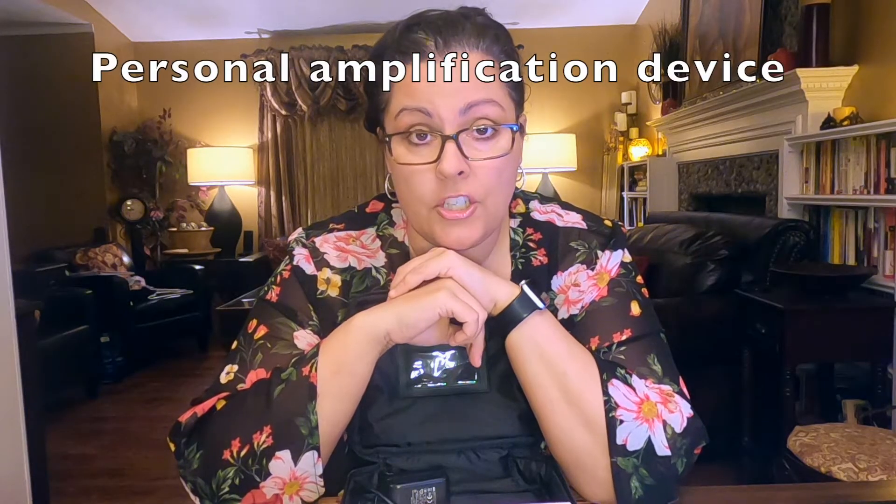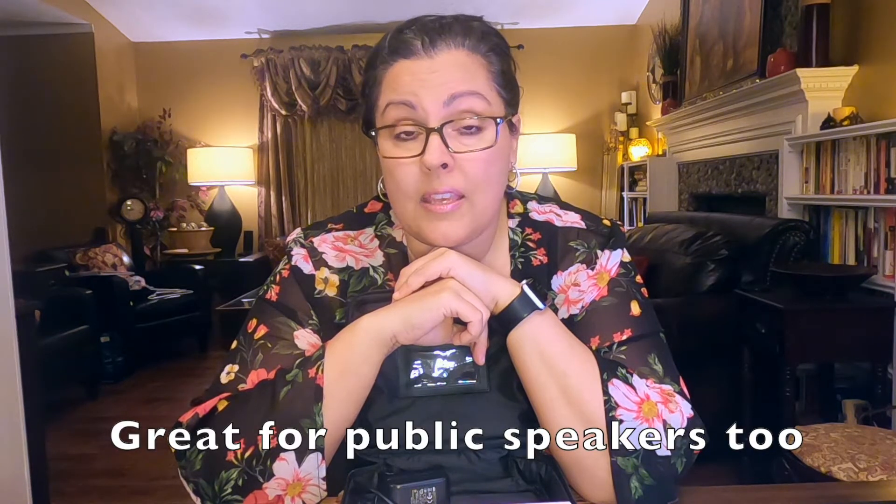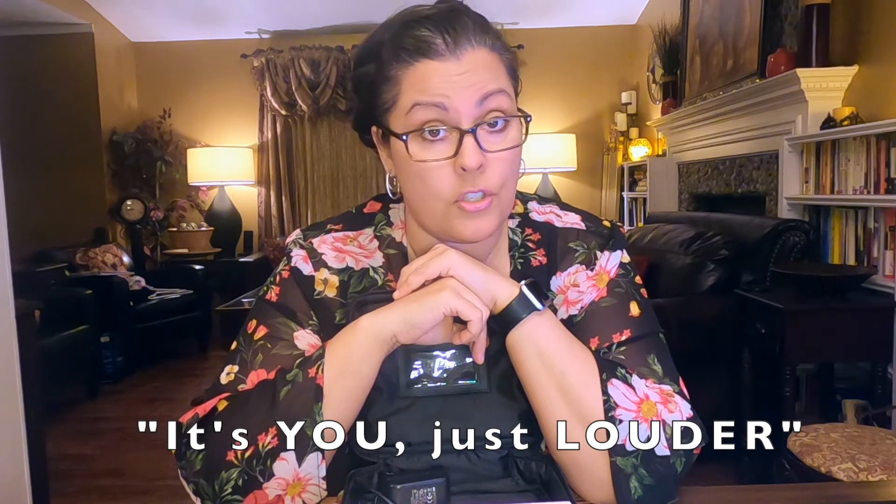What a Chattervox is for is for somebody with speech or communication issues. It's an amplifying device to make it so that they can be heard. So if you go to their website they say it's just you — louder.